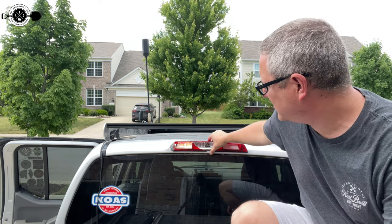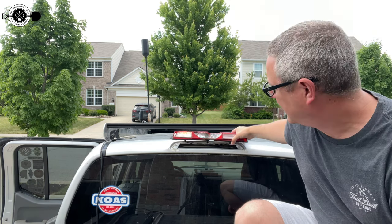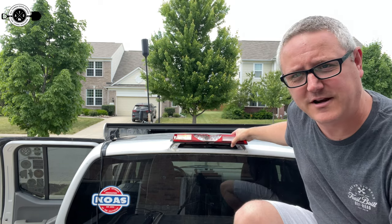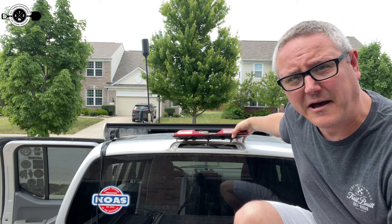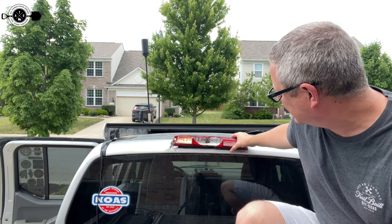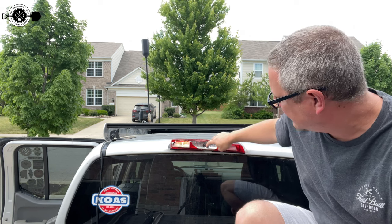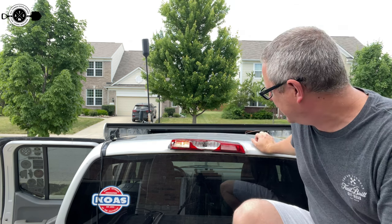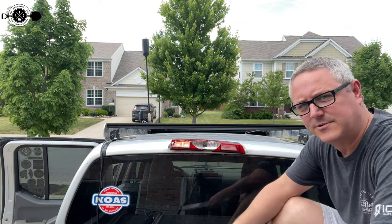A fun discovery as I started to get this all torn apart: there are actually no nuts in here from the previous owner — it's just sitting there. I guess it's kind of lucky that my rooftop tent was over it, because I've never had any leaks or problems. As you can see, only one of the two lights works. This is your third brake light right there. Everything is basically broken at this point.